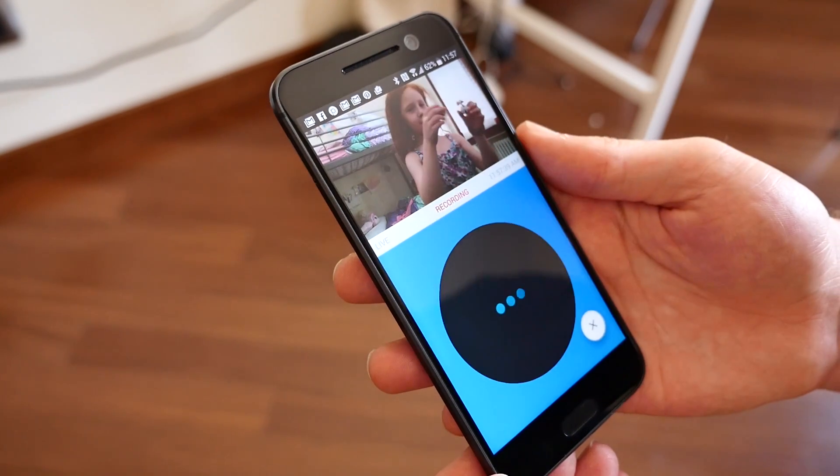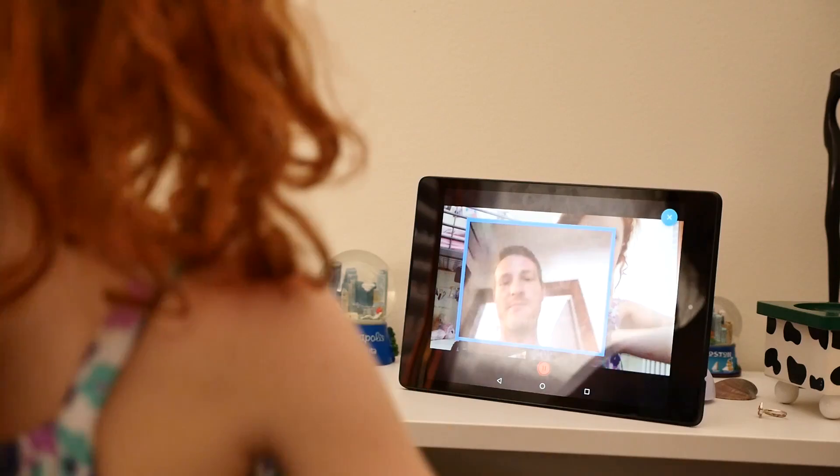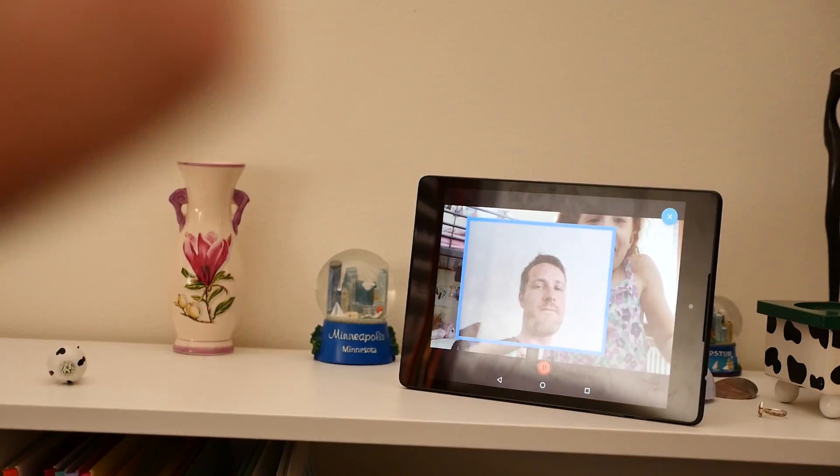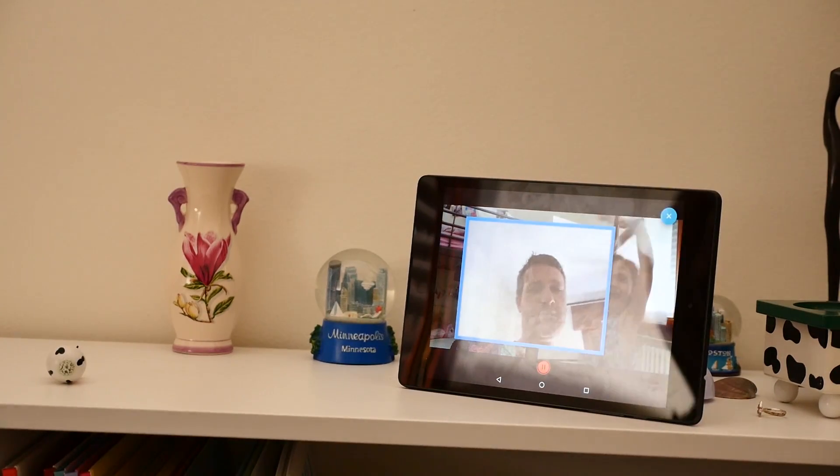If you are checking in from the app, your options are fairly limited. You can use the talk feature to communicate back and forth with someone on the other side of the camera, or you can capture the frame from a monitor and share it with another app.